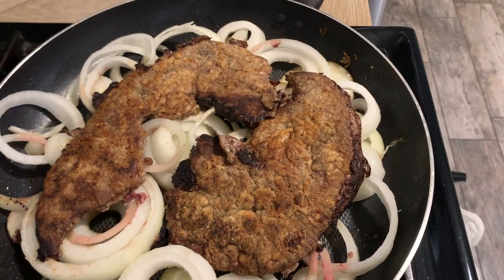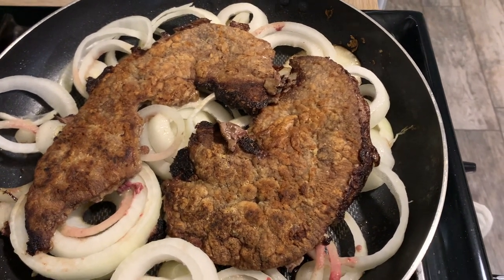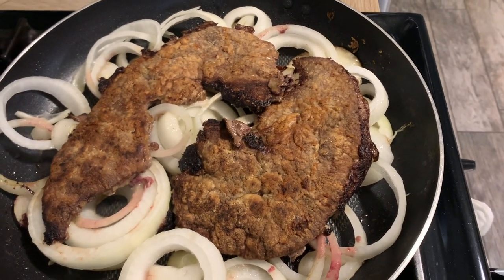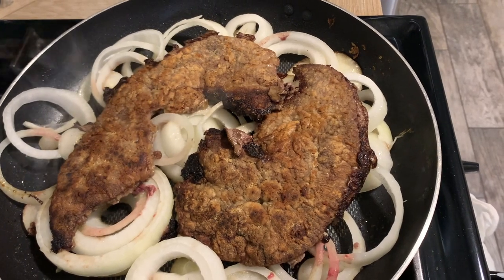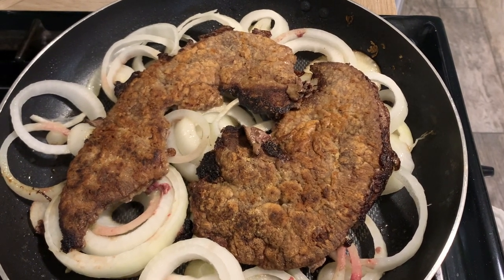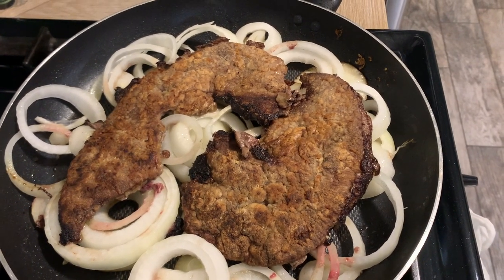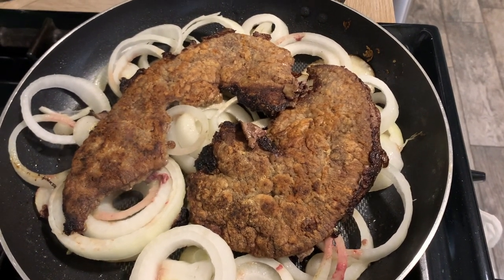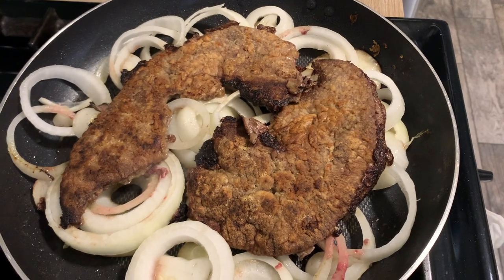Tonight for dinner we are having liver and onions. A lot of people don't like liver, but we do — it's very nutrient dense and good for you. We don't eat it really often, but we rotate lots of different foods in and out. I soaked the liver in cold water and rinsed it multiple times until the water was no longer red from the blood. Then I add salt, pepper, garlic powder, and a little flour for a coating. We like lots and lots of onions. I'll cook this low and slow so it gets tender, and it's sure to be delicious.